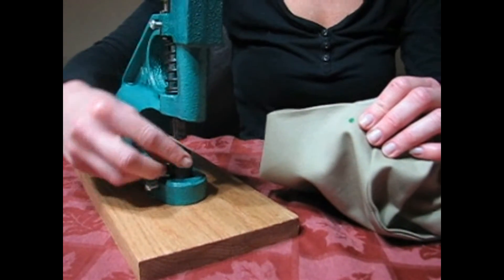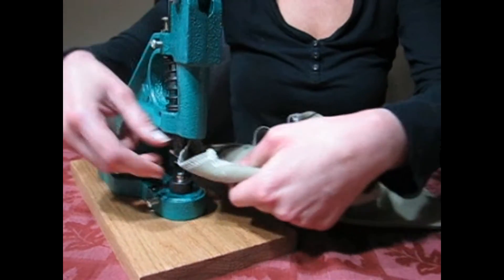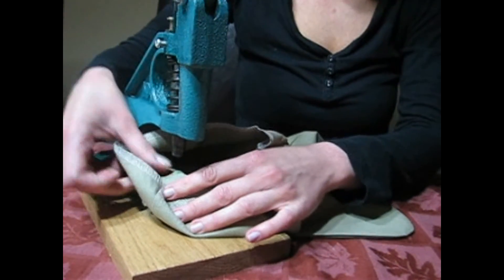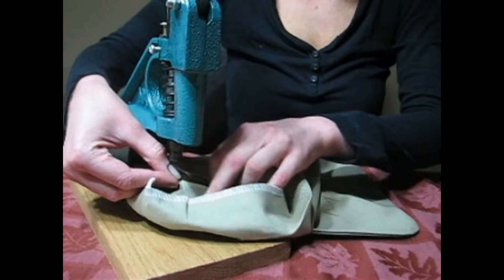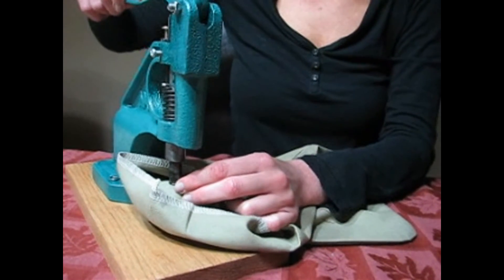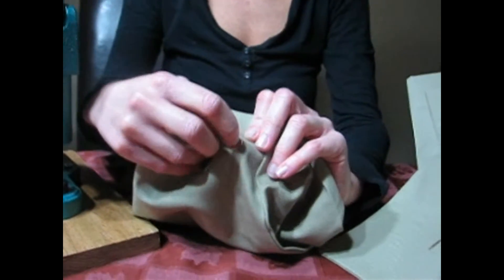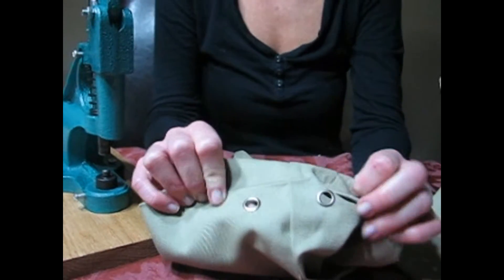Taking my grommet and putting it into the bottom of the die. Again, I just want to find my marking on the other side, as the marker went all the way through. Once I get that aligned, I press down on the handle. I didn't even have to make the holes for the grommets first — these grommets set very nicely through the canvas I am using.